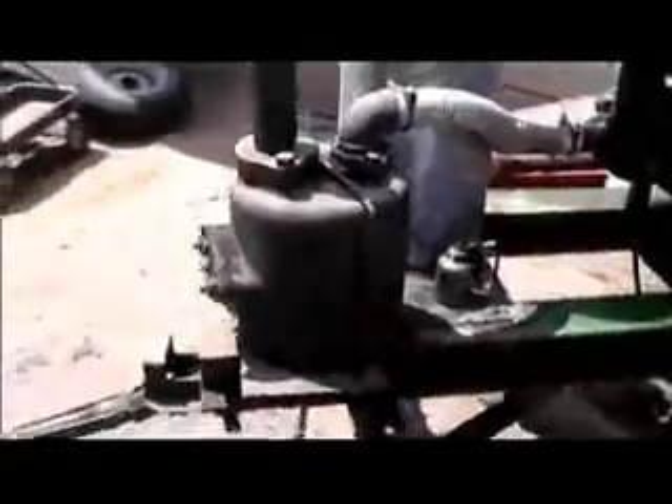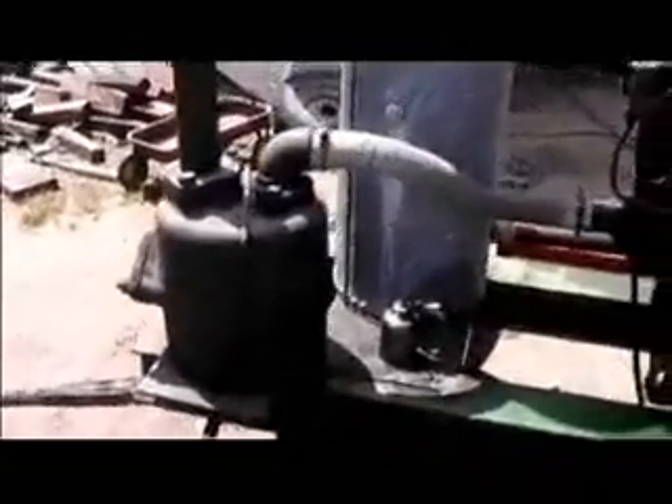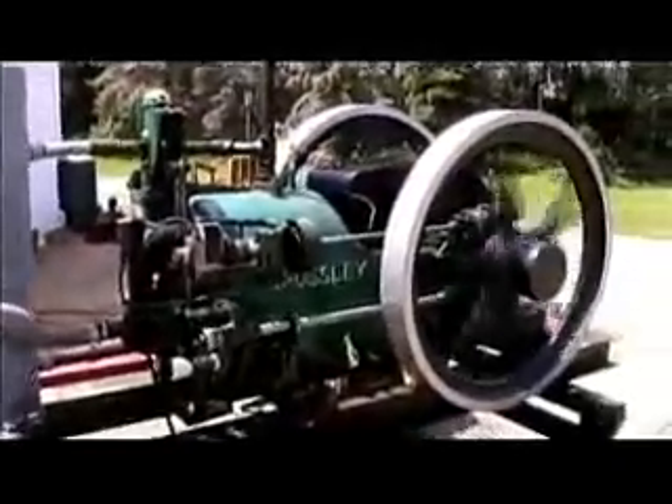I'm not sure if this exhaust pod is original or not. It could be off a Ruston Hornsby Diesel — I don't know for sure. It's rated at 19.5 horsepower at 450 RPM.